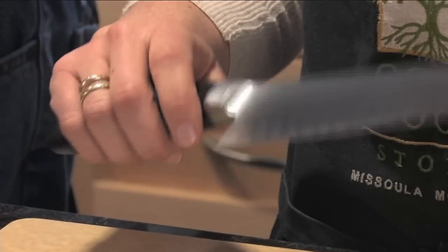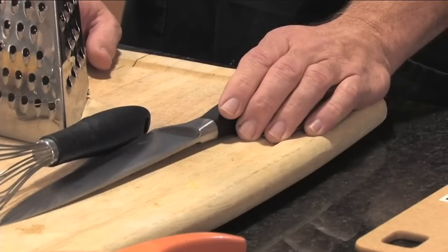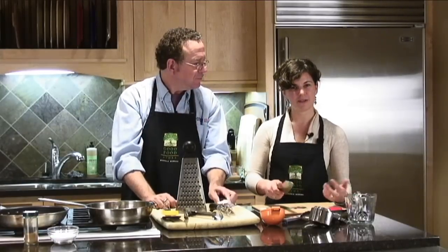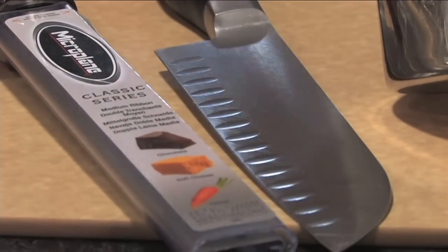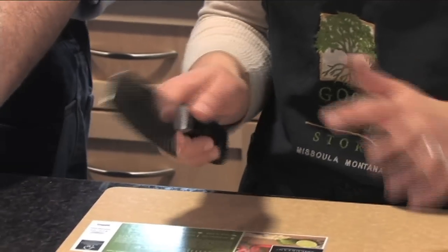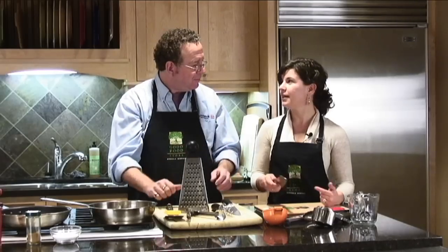My knife is a santoku knife — it's a Japanese knife — and I like it because my hands are small. I love chef knives, but it's just easier for me to maneuver and handle. It's quick, it's easy, and these little ridges actually help when I'm chopping something. I like how it feels in my hand. You've got to figure out what knife works for you. Did you know that the ridge design in this knife is to keep food from sticking to the blade? I did. Very good.